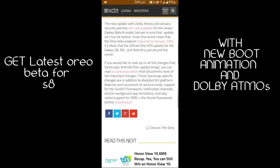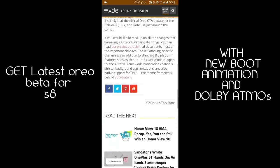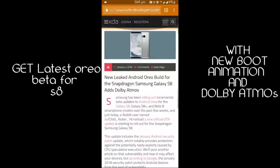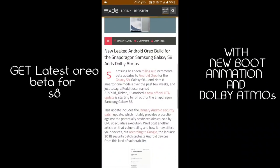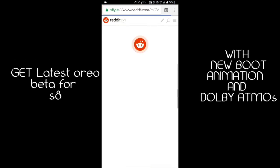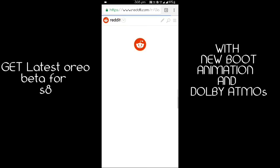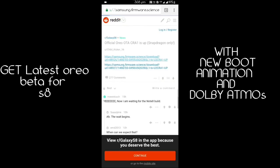I have given the link in the description below from where you can download the firmware and sideload it. First you have to go to the link and click on the new official OTA update. By clicking it, it will redirect to Reddit.com, then you will see the link — you have to hit the link and after that the download will start.